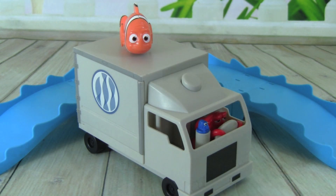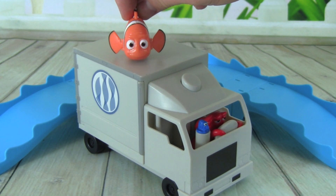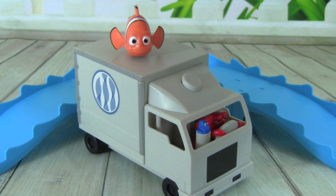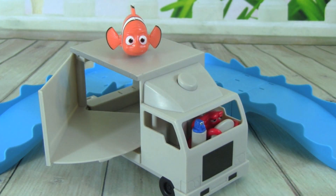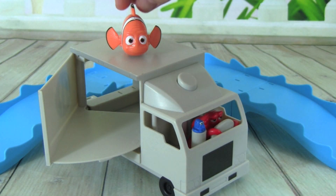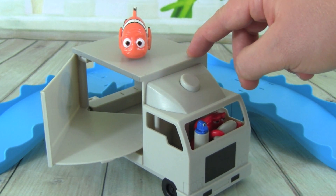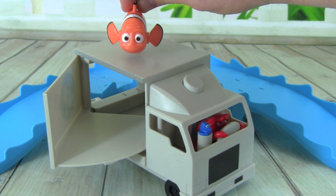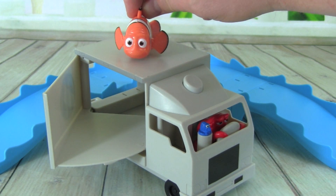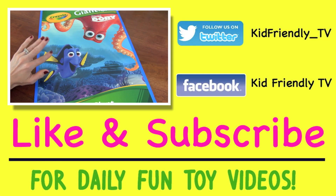I really like this Hank Truck Playset from the new Finding Dory movie, and I love this Swigglefish Marlin that it comes with. These Swigglefish are really cool and I love rolling them on the track and playing with this truck. I really hope you guys enjoyed this video, and thanks so much for watching. Please don't forget to subscribe to Kid Friendly TV — we have a new toy video every single day, just click on subscribe below. We'll see you guys soon, bye!